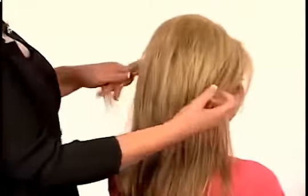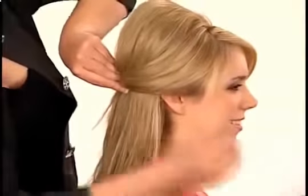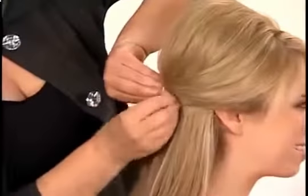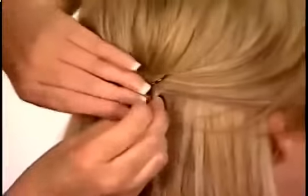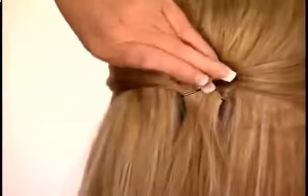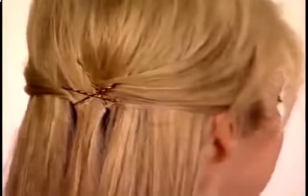A half-up style always looks great too. After following the basic bumpets instructions, simply pull the sides back, pulling hair from in front of the ears — be careful not to take too much hair. Hold the two pieces in place at the back of the head and pin by crossing and interlocking bobby pins as shown. Then lock in the final bobby pin through the center. Add more pins if needed and pin any strays. Spray to finish your style.